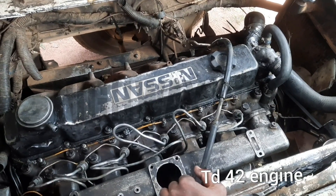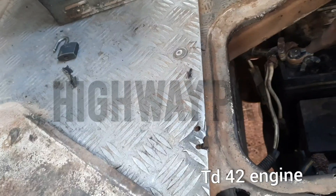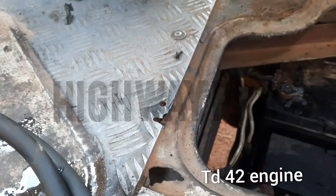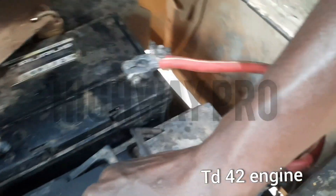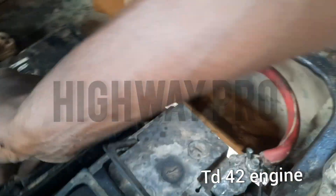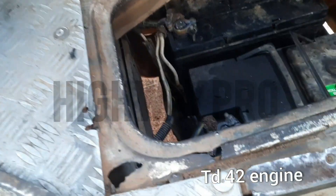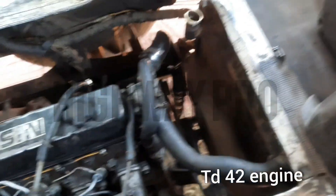You know that a diesel engine needs powerful batteries. So we are just checking the batteries — the voltage, the meter, scaling it — and finding another alternative way to start the engine up. The battery was a little bit disappointing there.